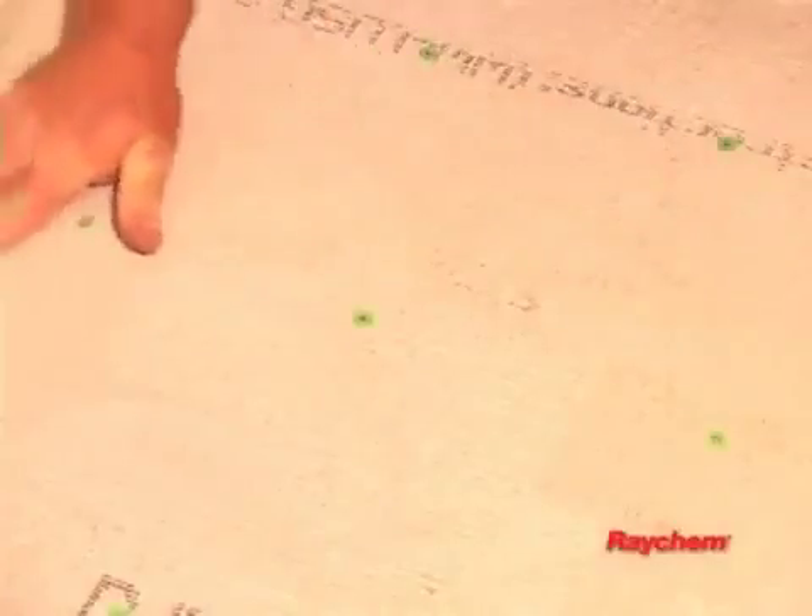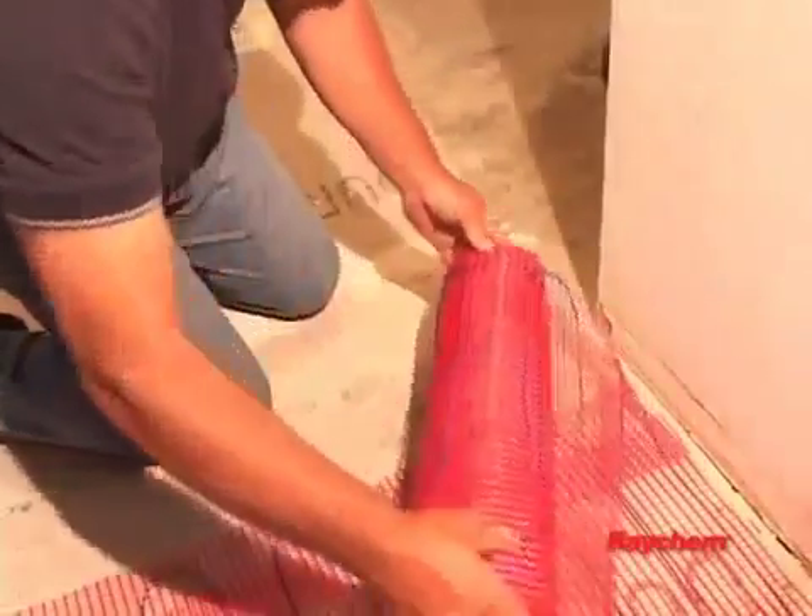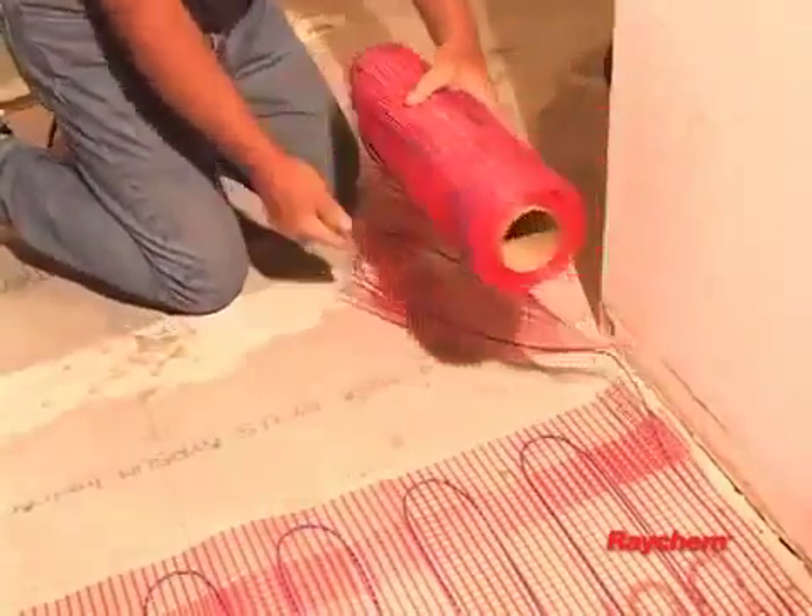Be sure the subfloor is clean, rigid, level, and free of cracks. Do not step directly on or damage the heating cable during installation.